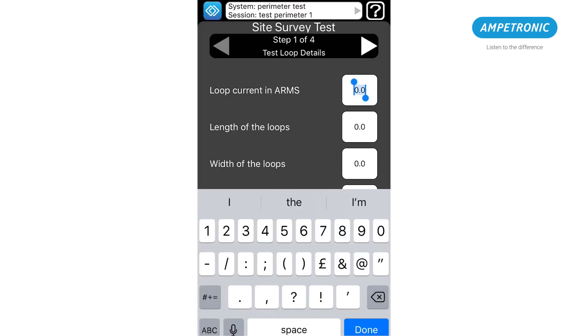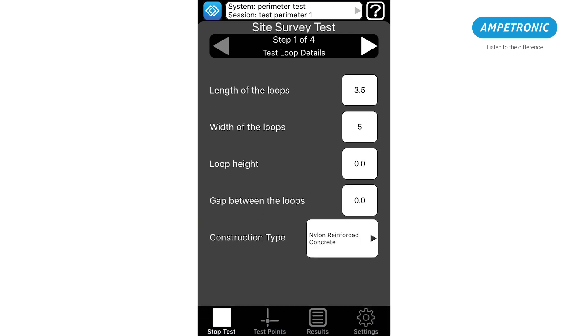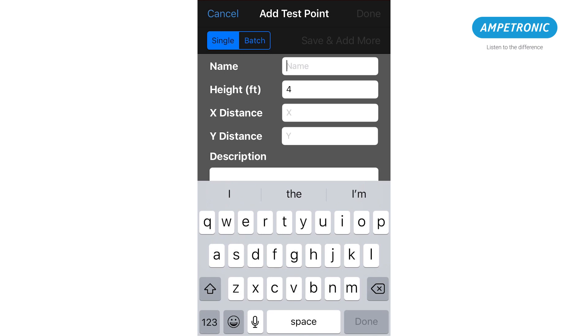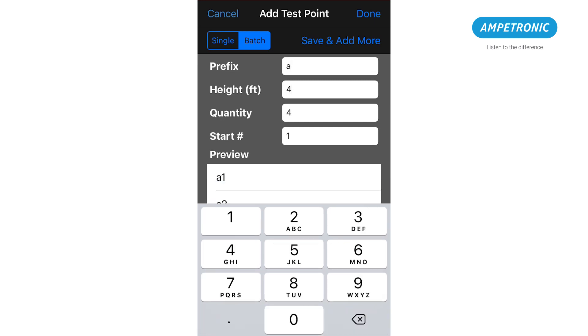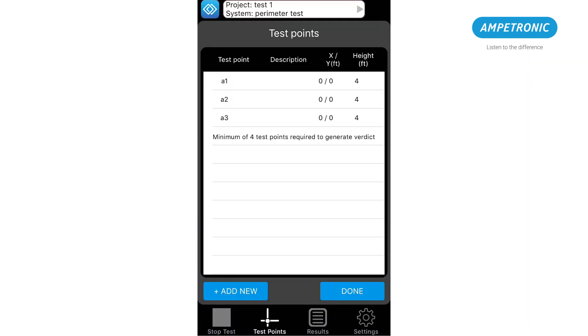Filling in details of the test loop: the HLS2D is preset to 2.5A of current. The size and construction is important for later reference. Add a suitable amount of test points. We are using 3 here for a small room as we will test the middle, corner and edge, but in larger spaces add more positions. For a perimeter loop you should always test at least the middle and the corner, around 1m from the loop wires, as this will show the highest and lowest points of the signal.